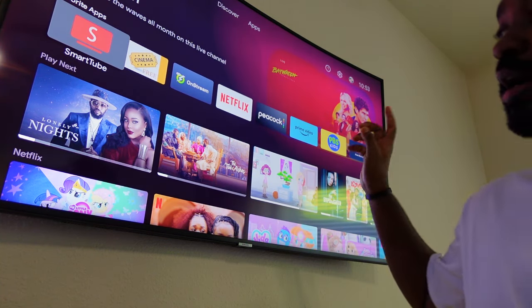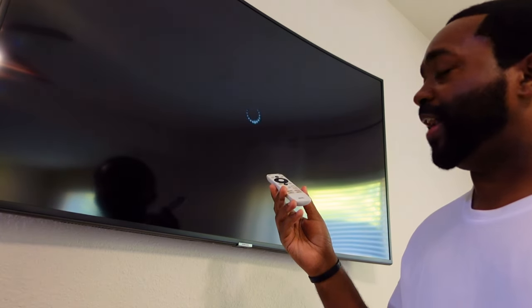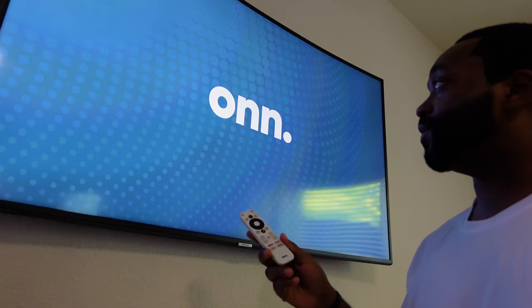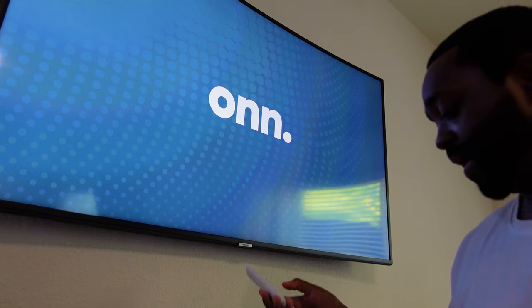All you have to do is unplug the device. I'm gonna go ahead and unplug it. When you unplug it, leave it off for at least 10 seconds. When we plug it back up, give it a moment to reboot. Once it reboots, just keep the controller nearby — you can set it down.